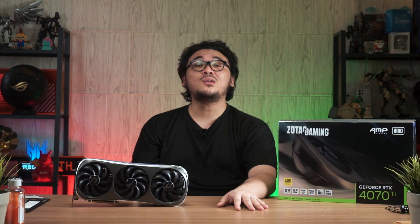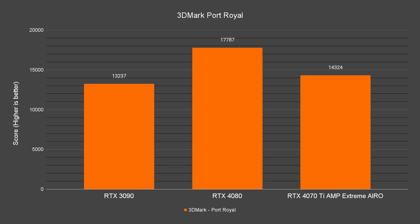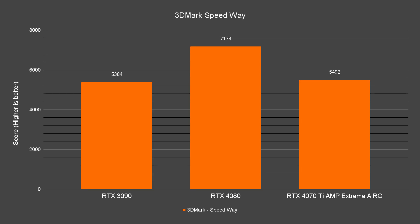In 3DMark, the 4070 Ti takes the lead by quite a margin in tests like TimeSpy, TimeSpy Extreme, and Port Royal. For the newer Speedway test, however, the performance gap is surprisingly small — only about 2% more than the 3090.